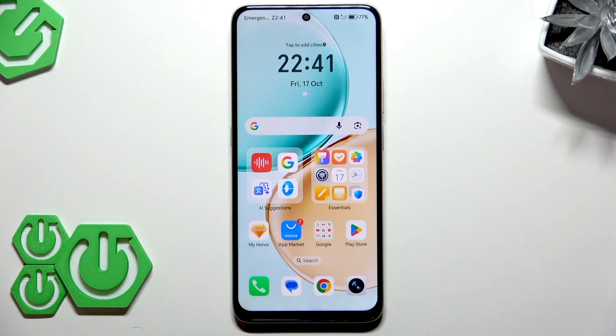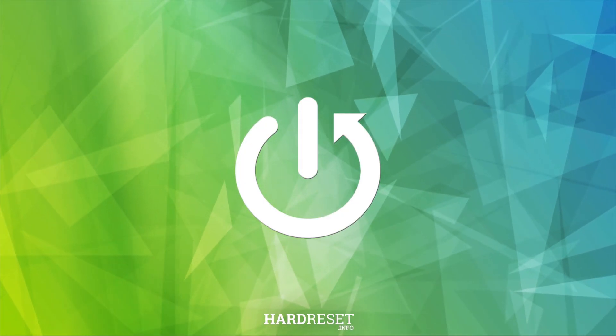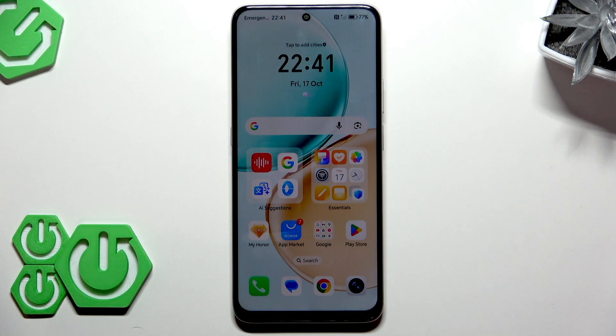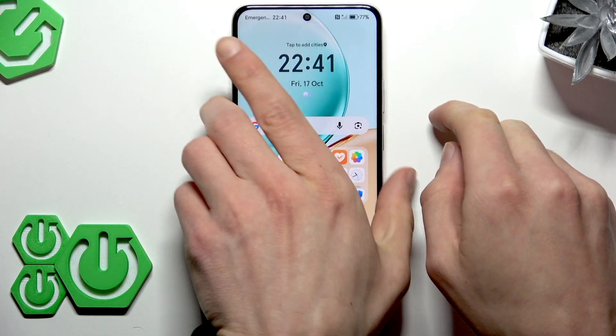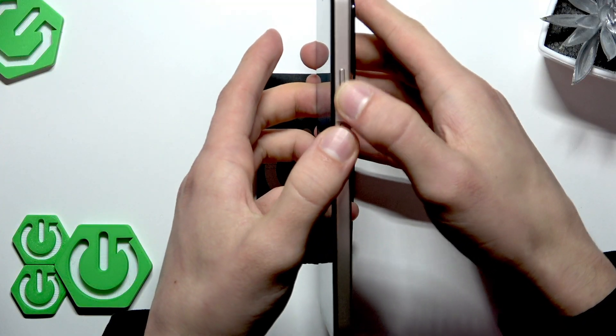Welcome! In this video I will show you three different ways to take a screenshot on the Honor X7D. The first way to take a screenshot on your smartphone is using the physical buttons: press the power button and the volume down key at the same time.